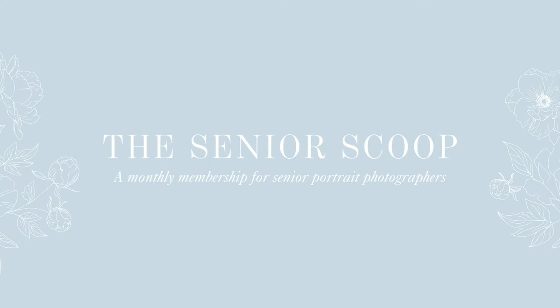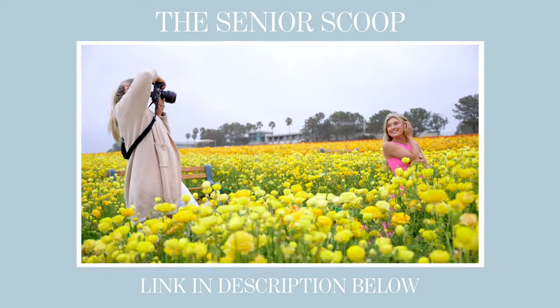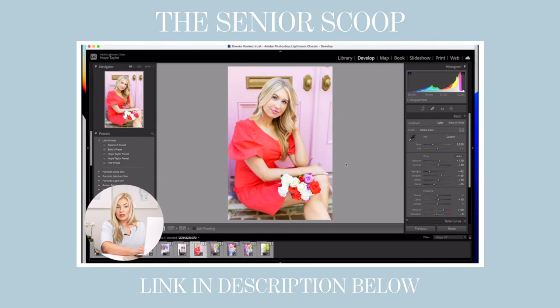I actually have a monthly membership called the Senior Scoop where hundreds of photographers get to watch a new session every single month. They get to see an entire senior session from start to finish, as well as hear my real-time thought processes behind every decision I make — whether mom is being overbearing, there's scaffolding at the location, it's crowded, we're late, it storms, or gets dark early. It's only $27 a month and includes live coaching and a Facebook community.